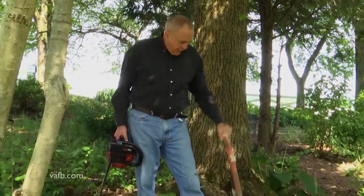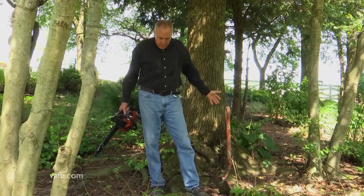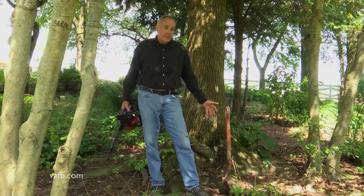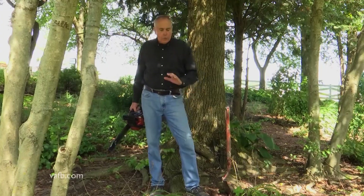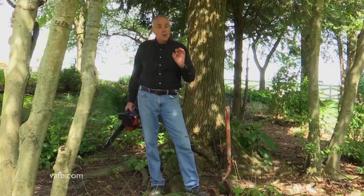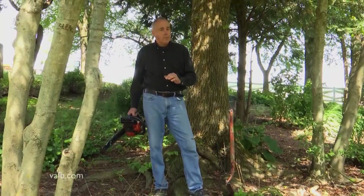The other problem that tree roots give us is you can't take a shovel and dig or plant a plant. If you look around here, very few plants have survived around this gumball tree, which is not one of my favorites because they produce all those gumballs in the fall. So the idea you need to keep in mind is pick trees that don't produce surface roots like this, because eventually they're going to give you a problem.